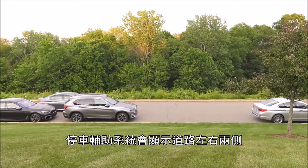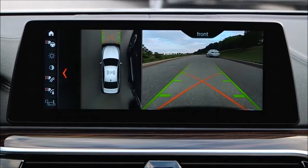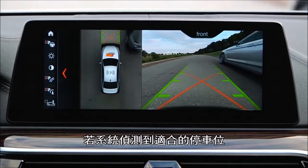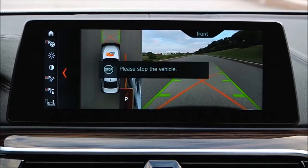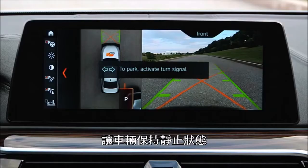The parking assistant will display suitable parking spaces on both sides of the road. To initiate parking for a discovered space, press on the brake to stop the vehicle and keep the vehicle at a standstill.